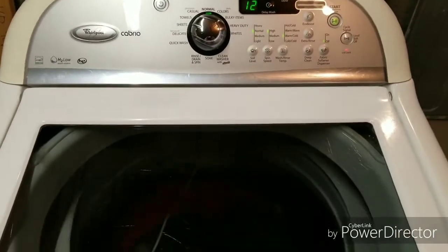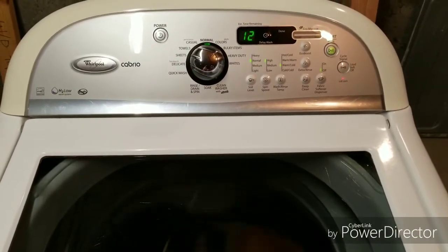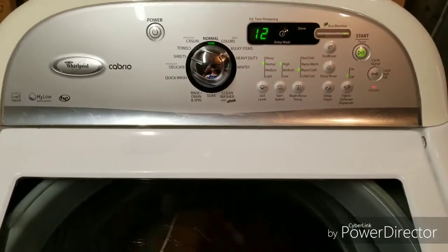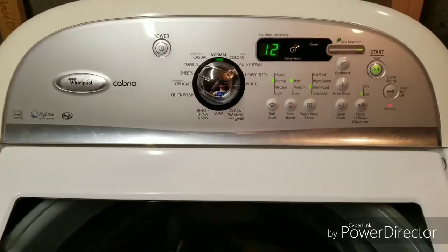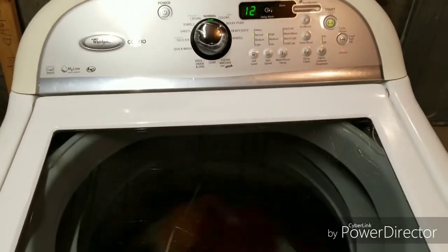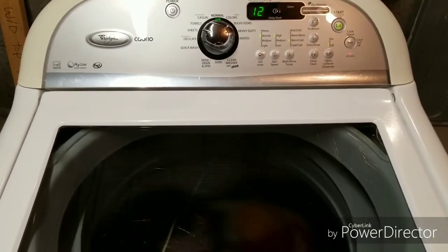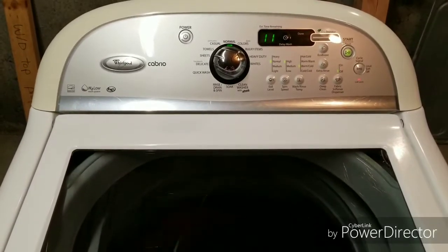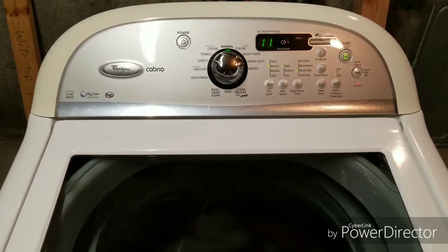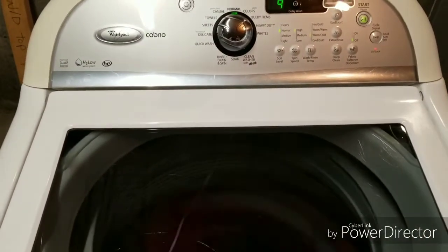It is draining out the last of the rinse cycle and it's going to go into that high spin here in just a minute. So here it goes, starting up with that high spin.